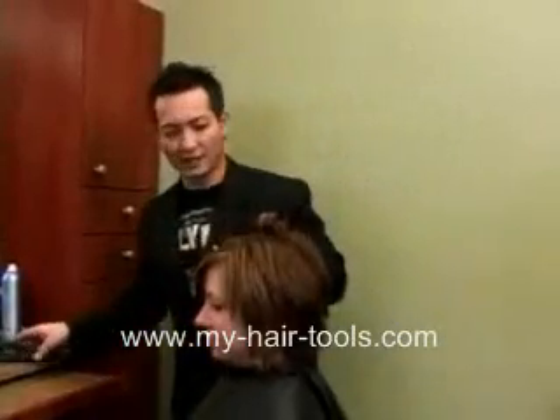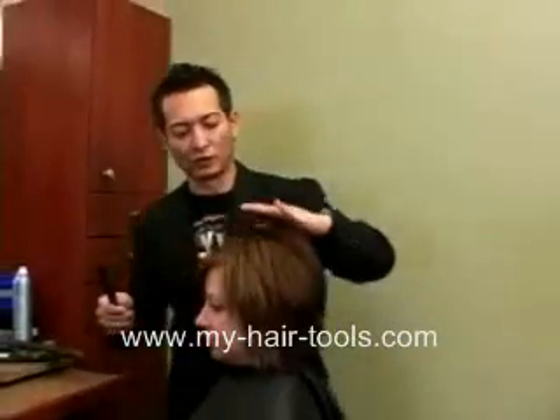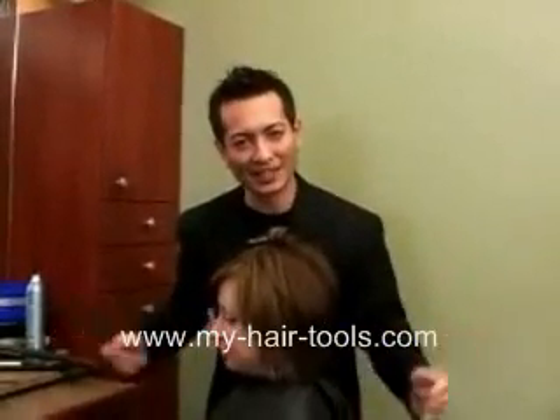And you can see, you get a really nice, elegant on-base curl from a flat iron tool. And that's this month's styling tip.